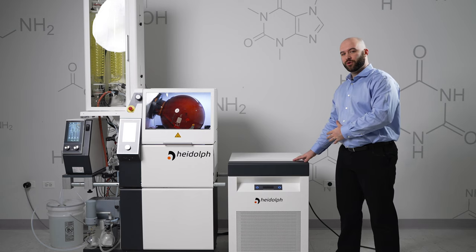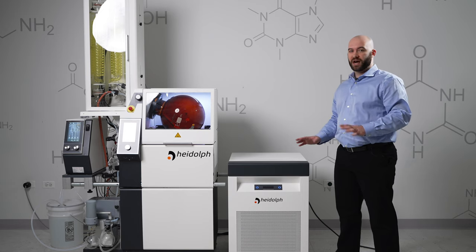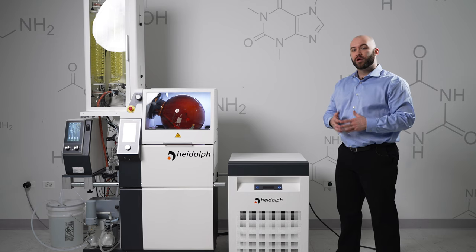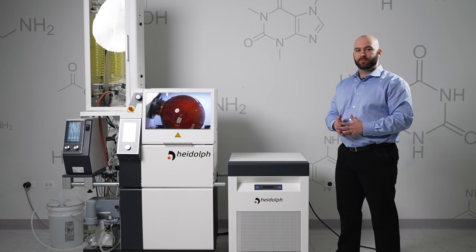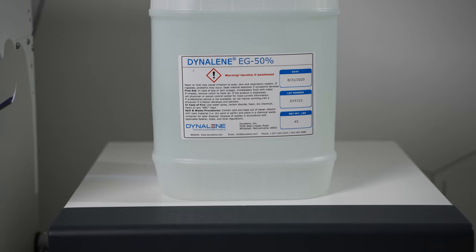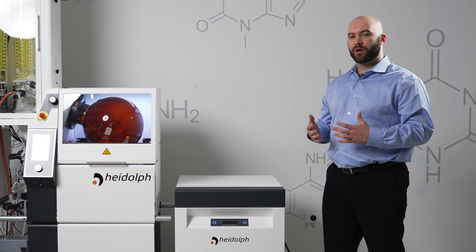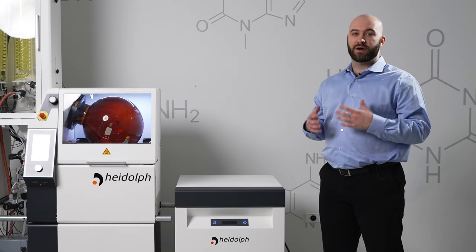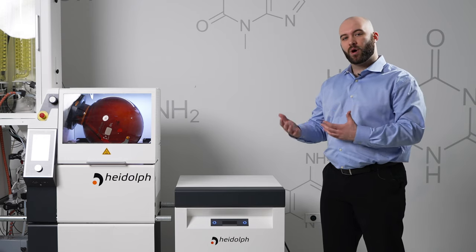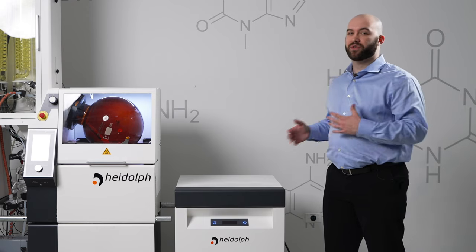The fill volume of the HiChill 35 is between 10 and 11 liters. You may find that after you fill it the first time, that level will drop as that fluid is displaced into the coils of your evaporator, so you may have to fill it a second time. The fluid that we provide with these chillers is Dynalene EG — a combination of ethylene glycol and water, along with some algae inhibitors and other products that will increase the longevity of your chiller. You can also use your own solution of glycol and water; however, you will need to replace that more often and consistently check for any algae growth within your system.